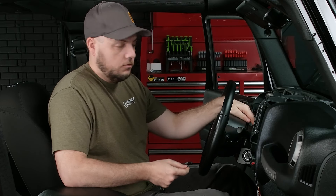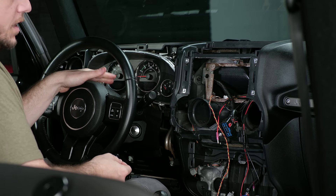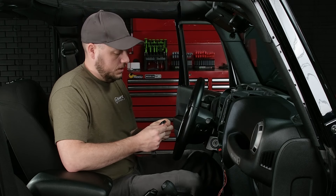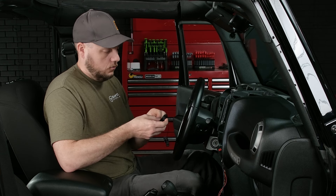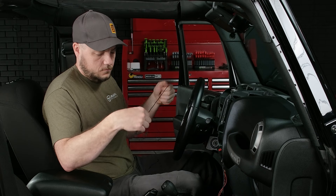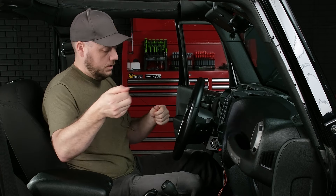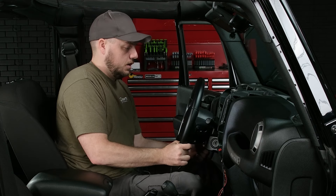Where we're going to be mounting this is right here on top of the steering column. We found that this is kind of the best place to mount it because when you're driving the microphone is right in front of you, it's not up near the windows, it's not going to catch any road noise, and if you have the top off it cuts down on wind noise as well. We'll take the twist tie off, get the cord all straightened out, and get this run to behind the head unit as well.